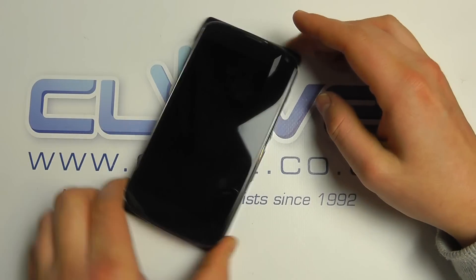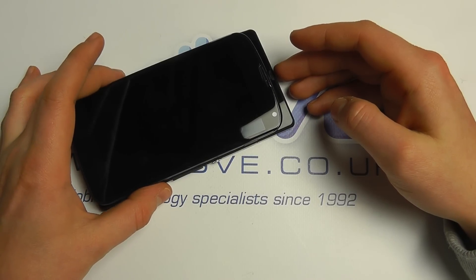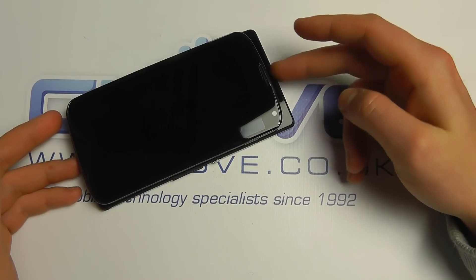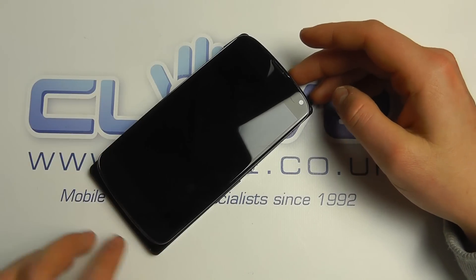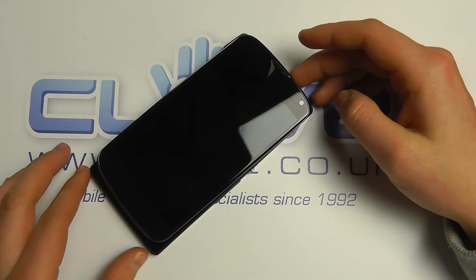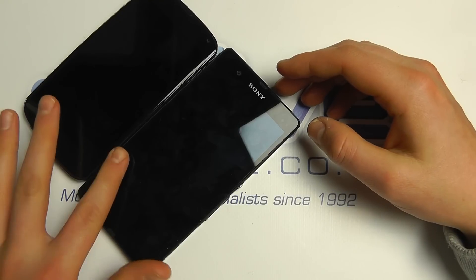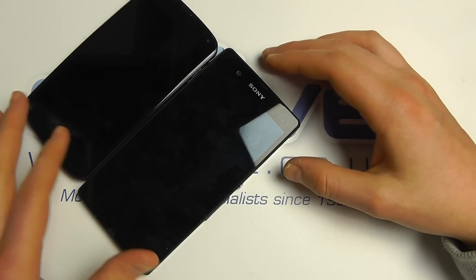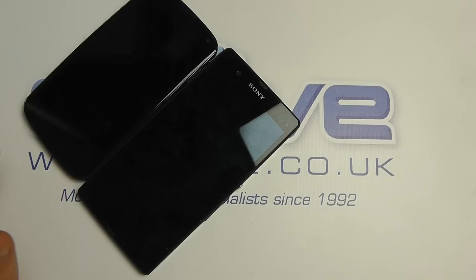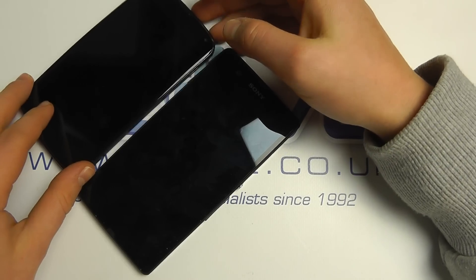First of all, let's have a look at the physical size between the two of them. There's not an awful lot of difference in terms of actual thickness or width — it's more on the height of the device. The Z is the taller unit, and you can see the curvature on the Nexus 4 is greater than on the Z. Side by side there is a difference in thickness, but you'd be hard pushed to really tell — you're talking fractions of millimeters. The Nexus 4 is 9.1mm against the 7.9mm of the Z.